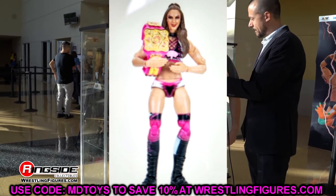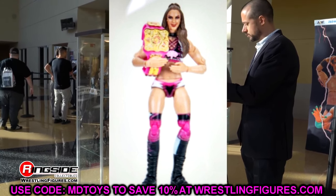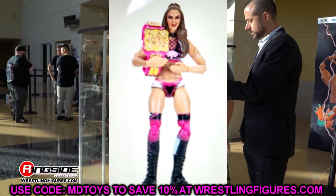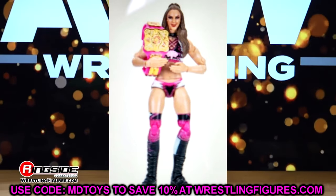Also, that Bryan Danielson figure is actually hitting retail — the new pay-per-view Revolution figure — I think on the west coast. If you guys are interested in that, you definitely need to go check that out.